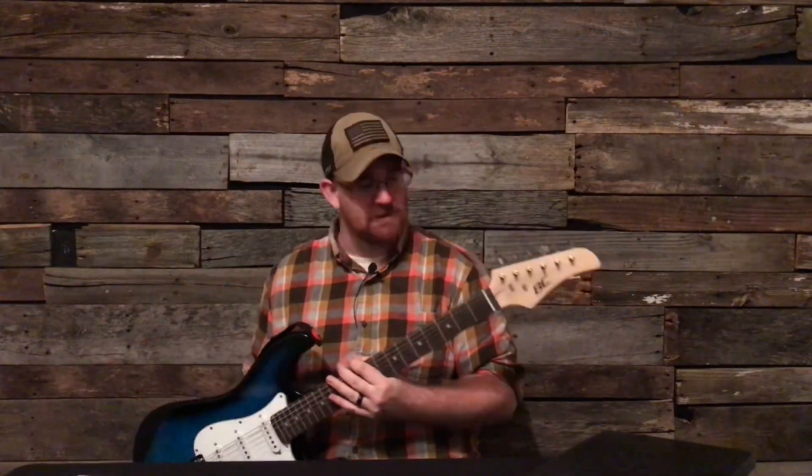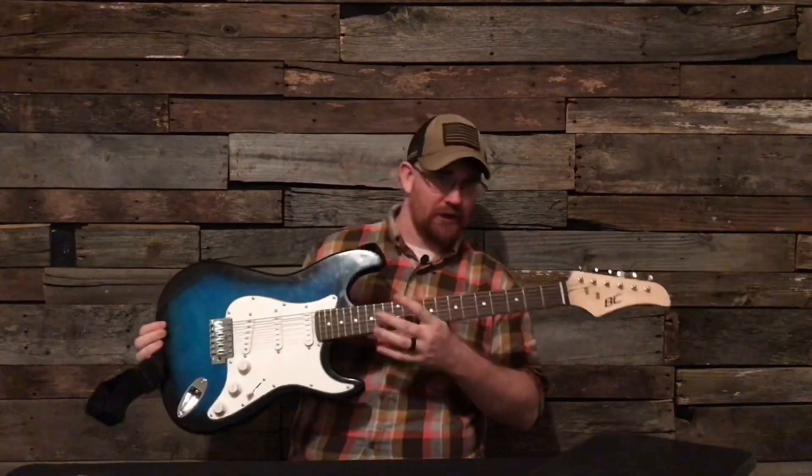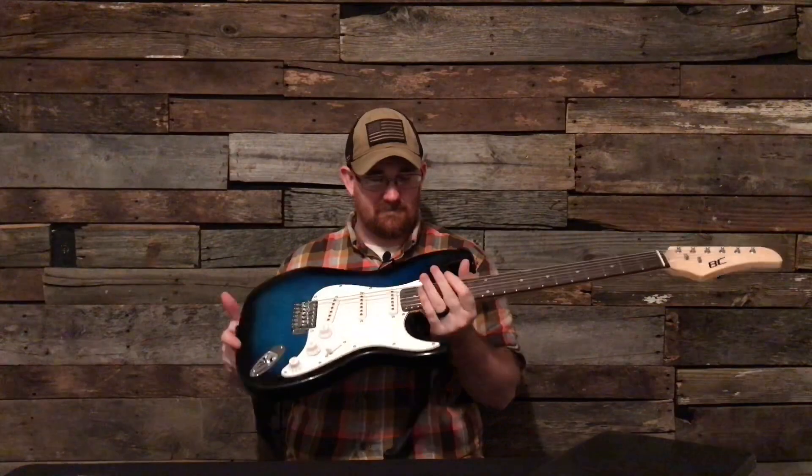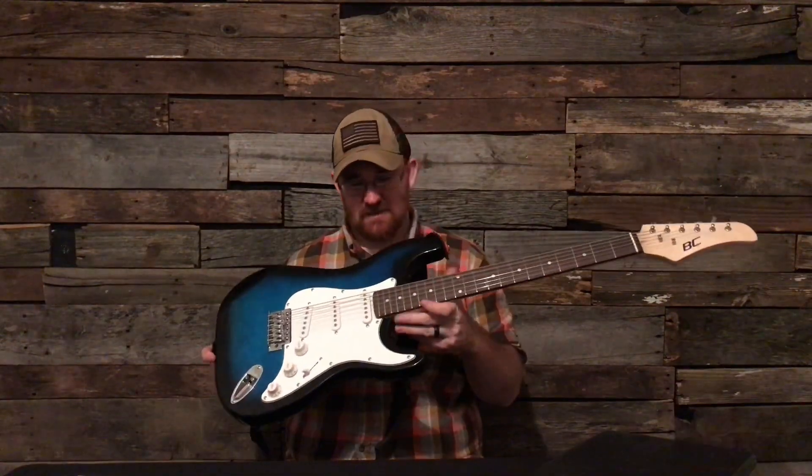We're gonna be talking about the BC guitar. It's a beautiful guitar but it has some serious, serious problems.